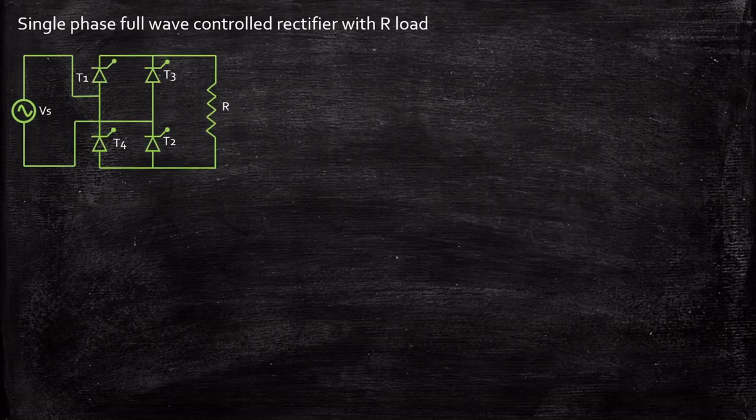This is the circuit diagram of a single phase full wave control rectifier with a resistive load. We have four thyristors T1, T2, T3, T4 connected in the form of a bridge arrangement. We call this circuit a full wave control rectifier because during both positive and negative half cycles we are able to convert AC to DC at the output.